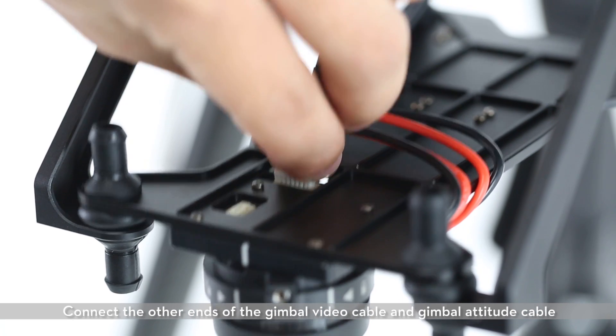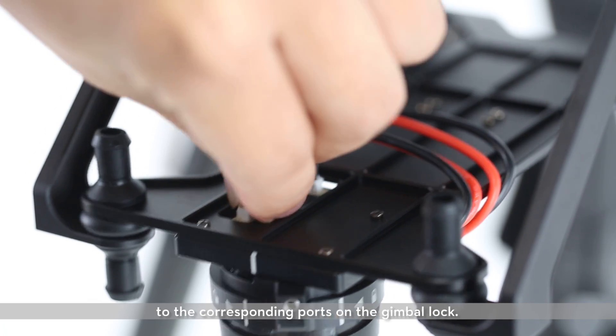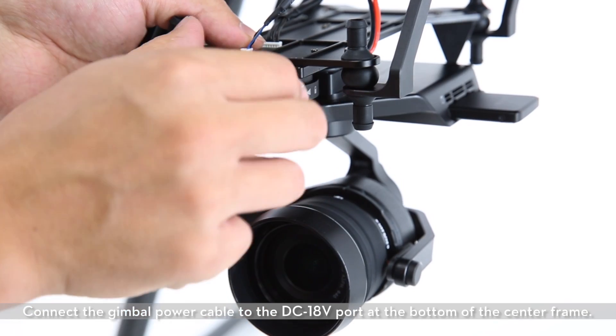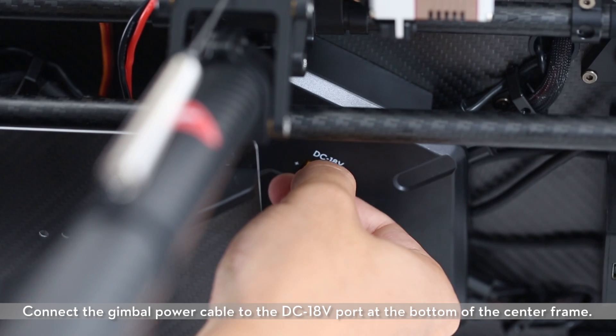Connect the other ends of the gimbal video cable and gimbal attitude cable to the corresponding ports on the gimbal lock. Connect the gimbal power cable to the DC18V port at the bottom of the center frame.